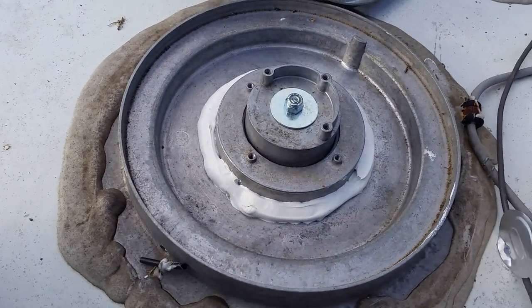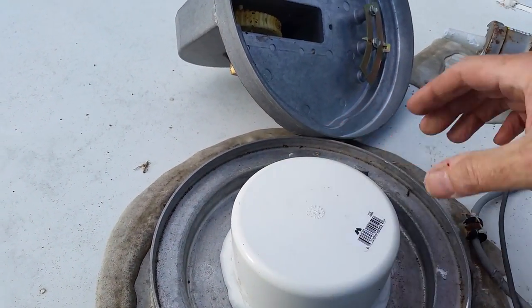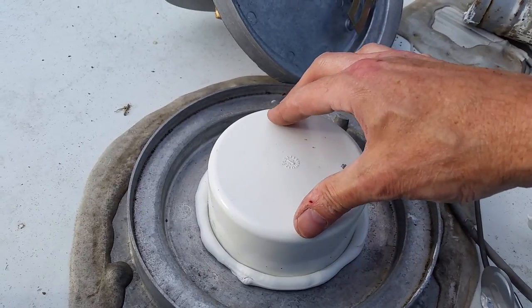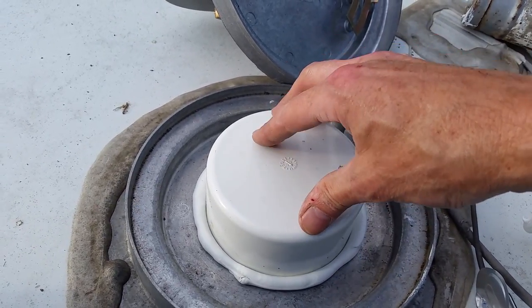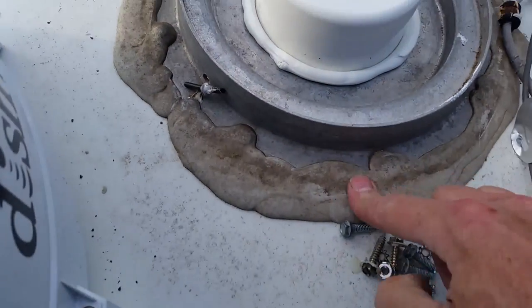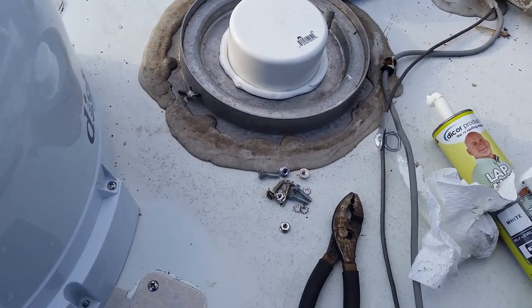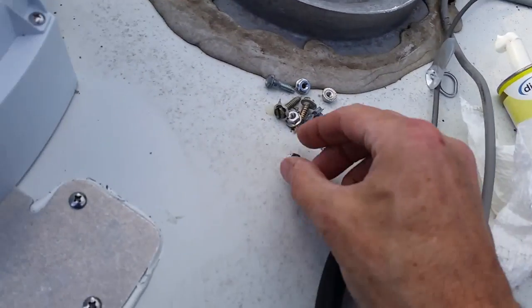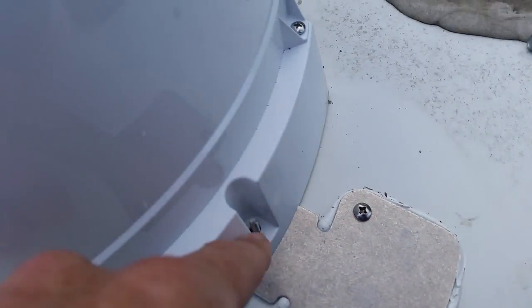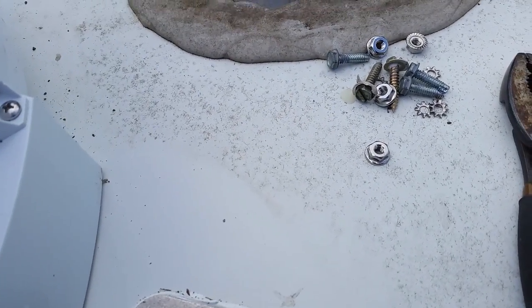I've laid a good heavy bead of Dicor on there, so now I'll just set my cap on it and squish it down. That stuff will cure and be there for a long time - I shouldn't have to worry about that going anywhere. Now for these nuts - they're special odd sizes, it's 11/32. I have to run and get some deep well sockets, thin-wall to fit in here - 11/32 deep well quarter-inch drive socket to get those in there and get them tightened up.